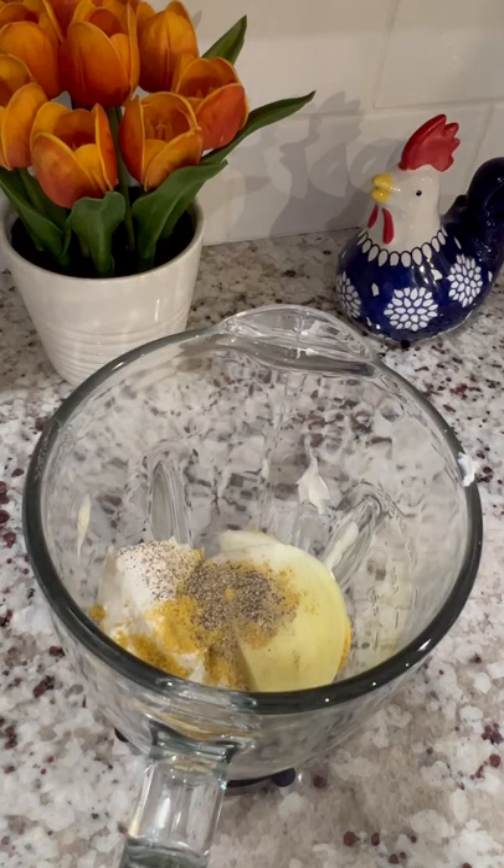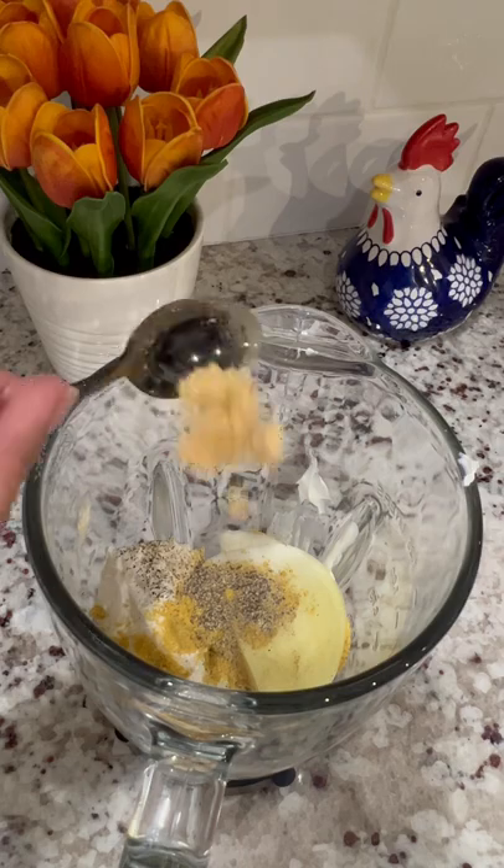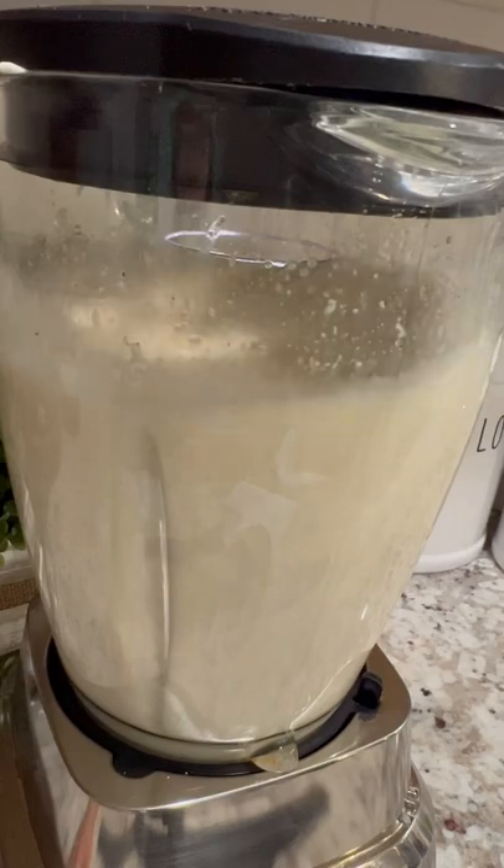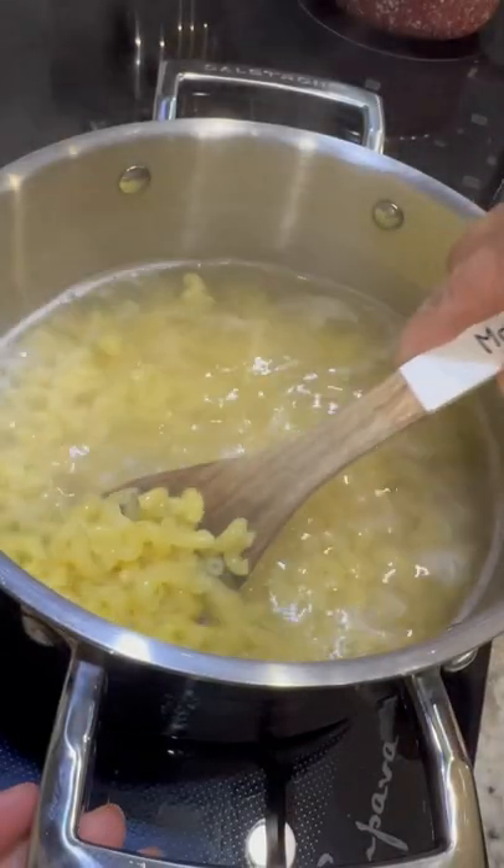Add half a teaspoon of black pepper, 1 teaspoon of ground mustard, and 2 cups of chicken broth. Blend on high until it's nice and smooth and set aside while we drain out the water from the pasta.